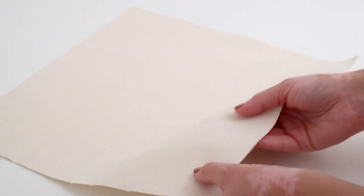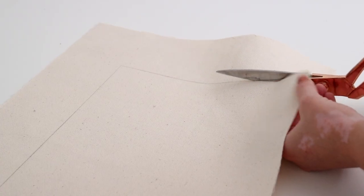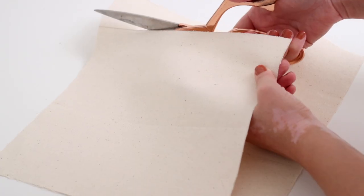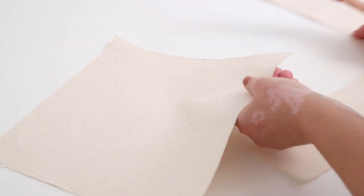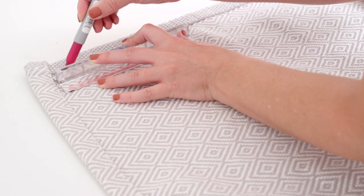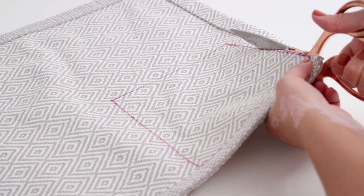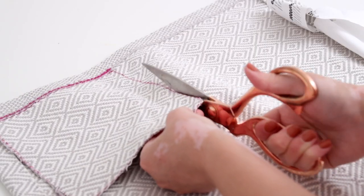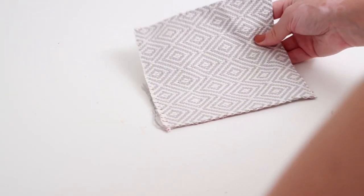I picked up a linen-like sheet from the craft store — you can find it in the scrapbooking section — and I thought it would be perfect for the background of the art. I started by tracing the back piece of the frame onto the linen to cut it down to size. Six inches seemed to be the perfect size for the smaller textile piece. I traced a six inch square onto the back of the placemat using a Sharpie so I could see the lines, then cut it out.